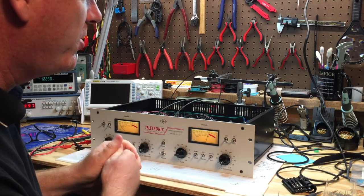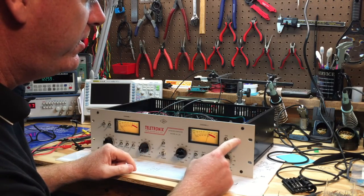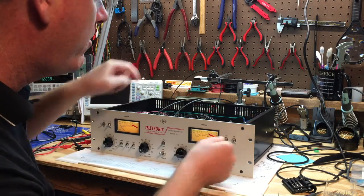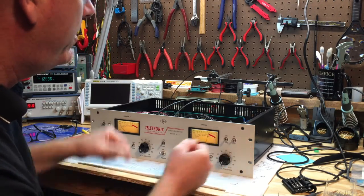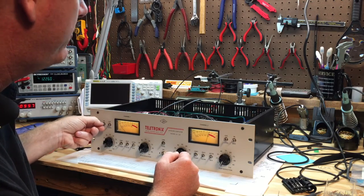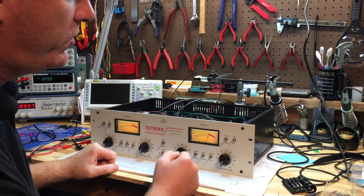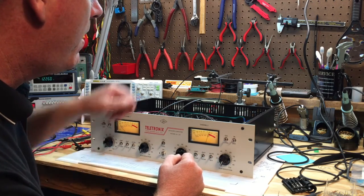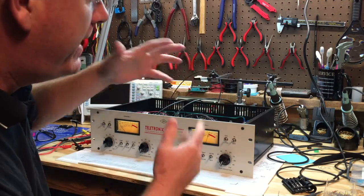Another check is to make sure your in and bypass switches are working — they control the relays on the board. You should hear those relays click when you toggle the in and bypass switches on and off.